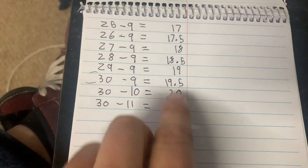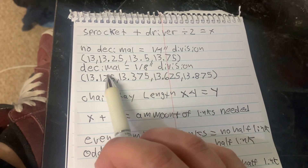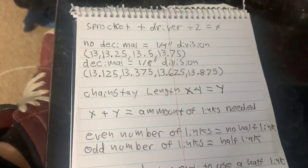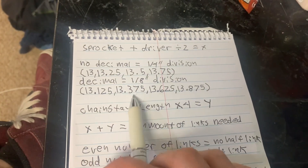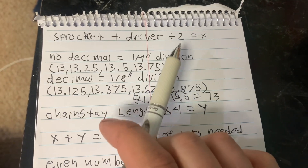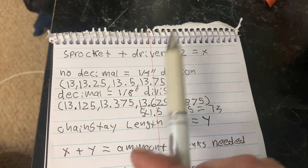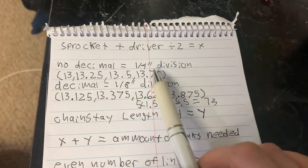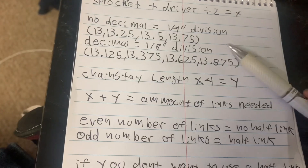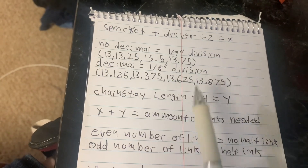You'll notice that some of these have a decimal and some do not. If your equation has a 0.5 decimal at the end, then your chainstay length is going to fall into the eighth-inch categories: 13-1/8, 13-3/8, 13-5/8, or 13-7/8. If your first equation doesn't have a decimal, your chainstay length is going to fall under one of the quarter-inch categories: 13 even, 13-1/4, 13-1/2, or 13-3/4 — and of course this continues on to 14 inch, 14-1/4, and so on. Depending on whether there's a decimal or not, you're going to take one of these chainstay length numbers and multiply it by four.